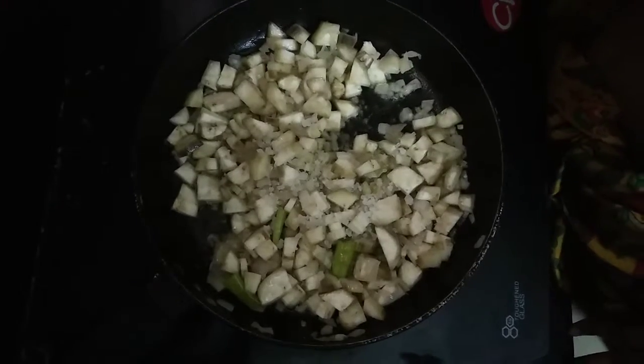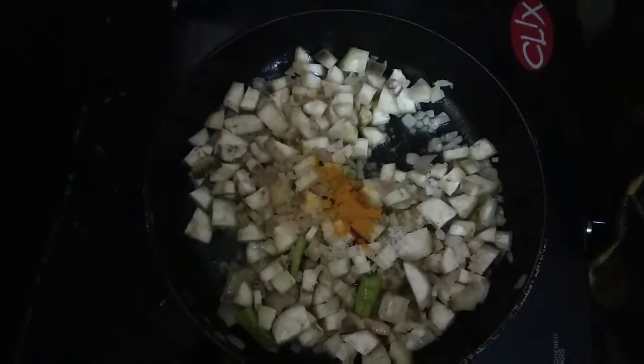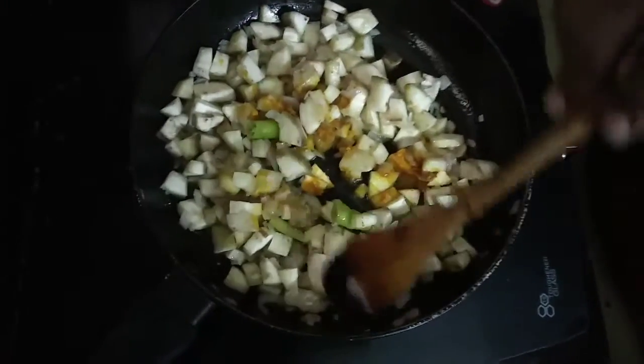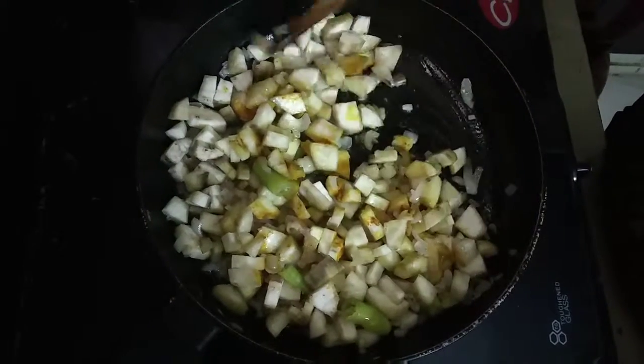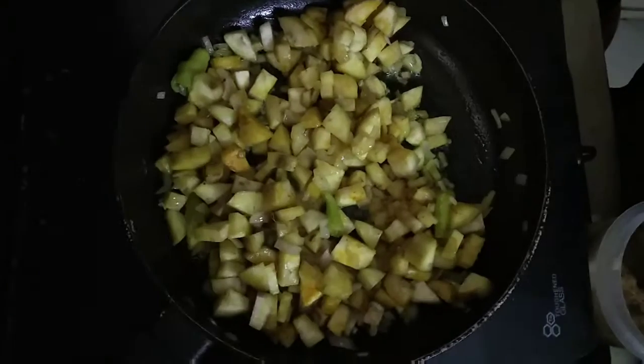I am going to put a spoon into the pan. You should use a spoon.